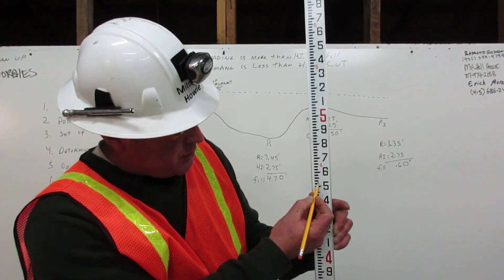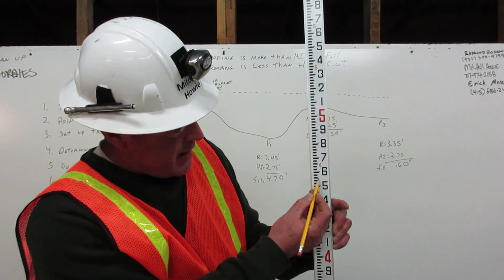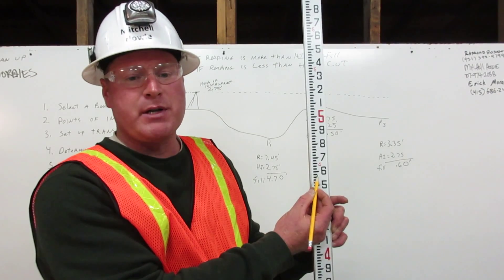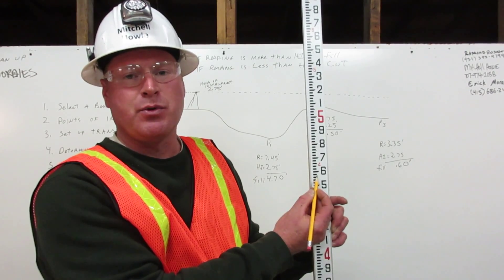One, two, three, four, five, six, seven. This is 4.75 feet on the engineer's rule. Thank you.